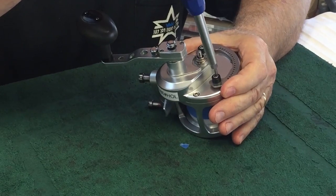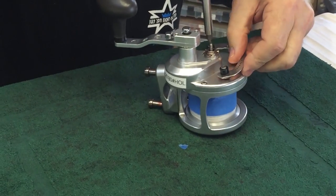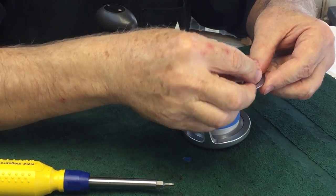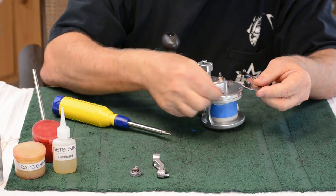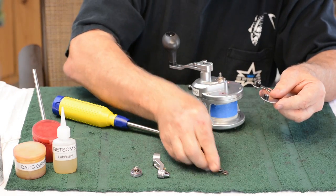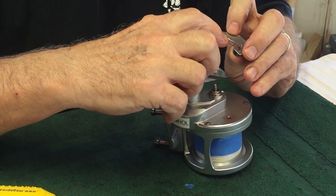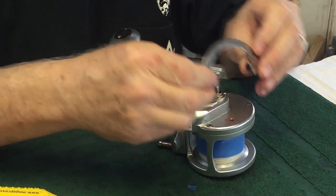Now unscrew the two screws that hold on these stops. These stops are plastic and could easily be hurt, so be a little careful with them. There'll also be two spacer washers or standoff washers — don't lose those. If you turn this over, you're going to see a small crevice or groove right here. That groove is near free spool, and you need to pay attention to that. It's important.